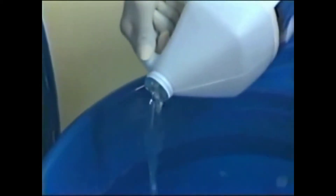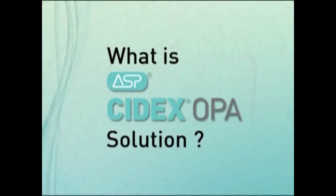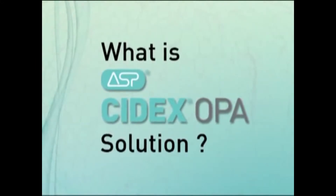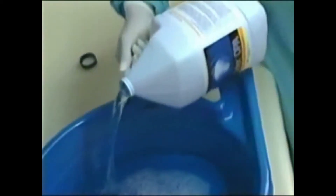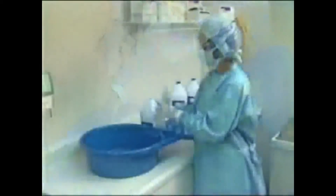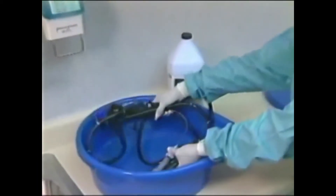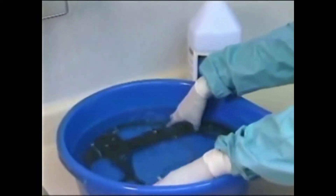Let's begin by defining Cytex OPA solution. Cytex OPA solution contains the active ingredient orthothalaldehyde. The solution containing 0.55 percent orthothalaldehyde is a fast and effective way to high-level disinfect a wide range of endoscopes and other semi-critical devices.